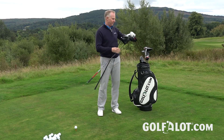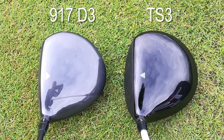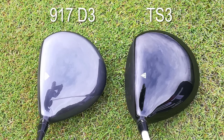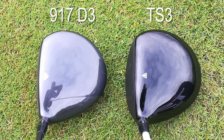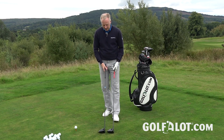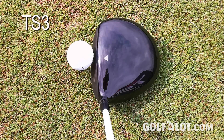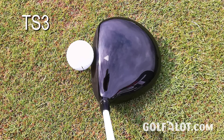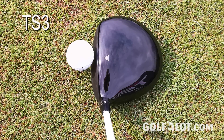Compared to the previous 917 D driver, both shapes are probably a little bit larger. Even the TS3 compared to the D3 looks a little bit larger, rounder, maybe a little bit squarer. Despite Titleist saying this is their traditional shape, I think both are quite modern in terms of being large with a deep CG. The head color has gone back to dark black, which I think is a great change — a much more stealthy look. The graphic on top has also reverted to what it was in the 915, with the point facing toward the target.